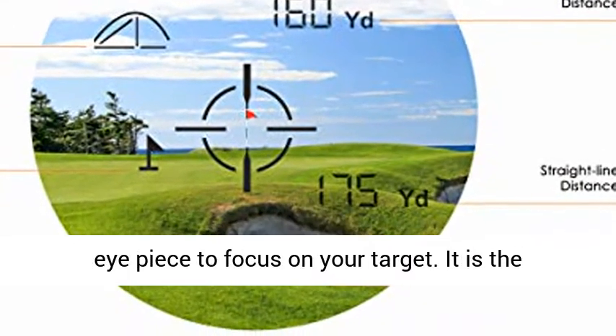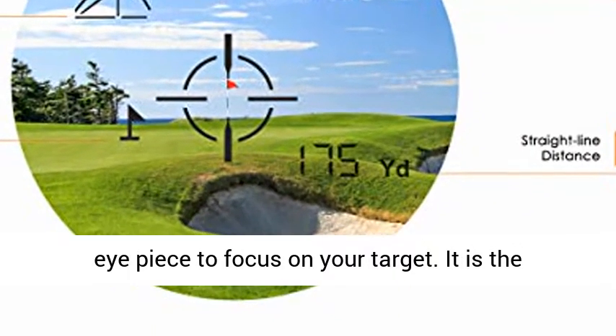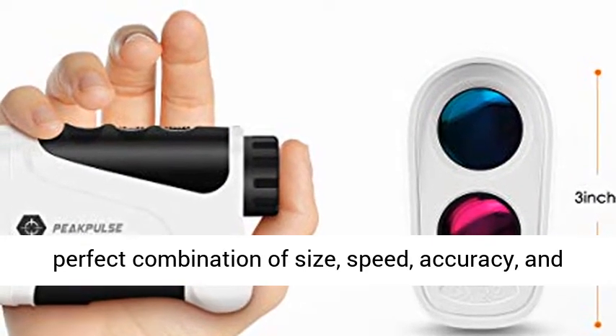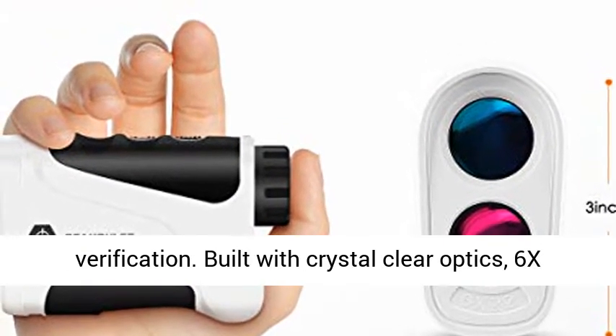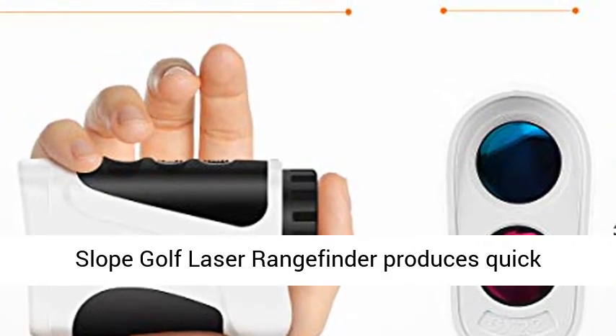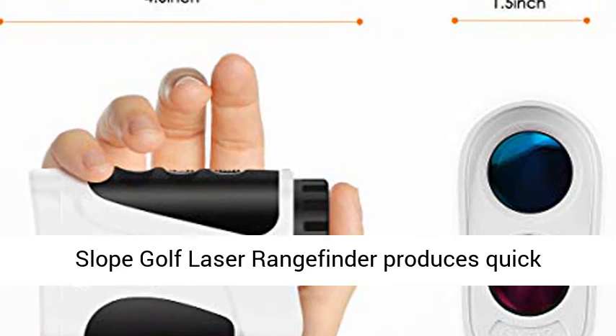It is the perfect combination of size, speed, accuracy, and verification. Built with crystal clear optics, 6x magnification, and precise technology, the 6's Slope Golf Laser Range Finder produces quick yardage to the flag and is extremely easy to use.